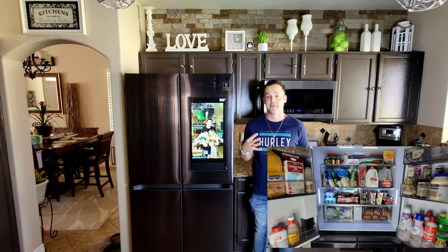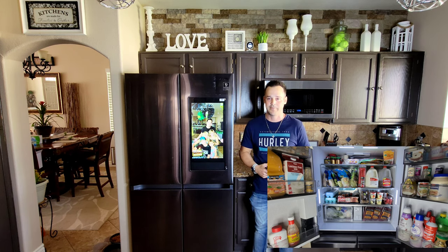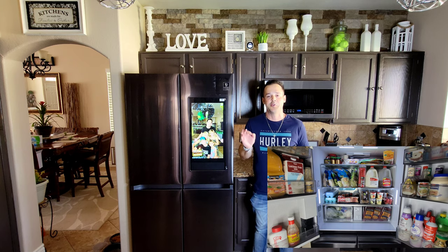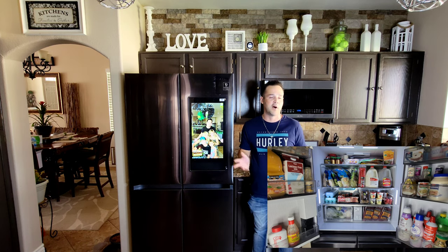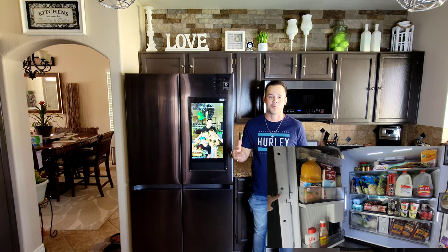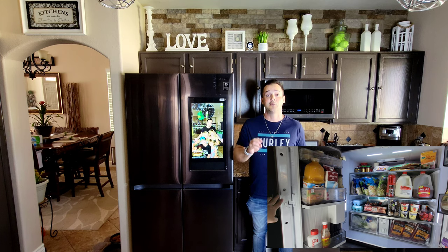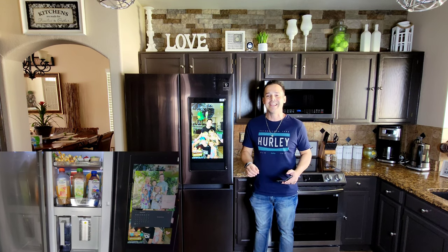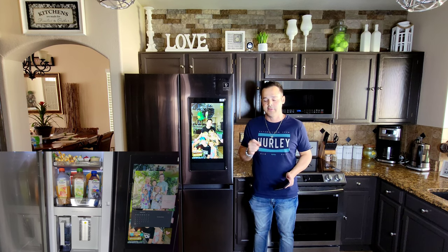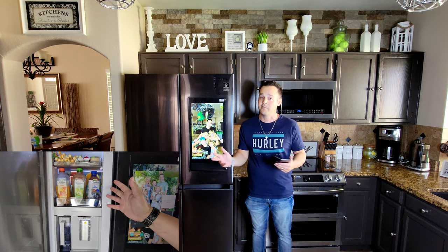Now it's time for my honest review based off of actual usage and feedback from my wife and kids. First let's talk about food freshness — how does this refrigerator do at keeping your vegetables fresh for longer? I've owned many different refrigerators and I can honestly say when it comes to fresh vegetables and fruit that you put in the refrigerator when they're fresh, I'm getting about a solid 30 days of freshness. If we could save money on not throwing away as much fruit and vegetables, that's a win.